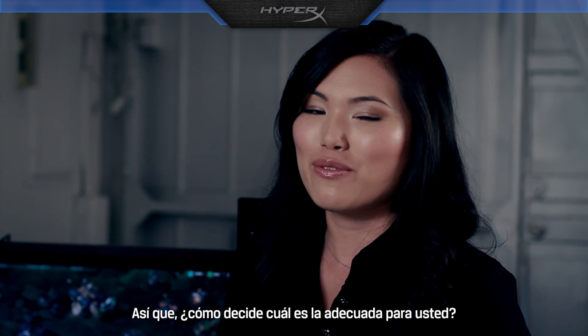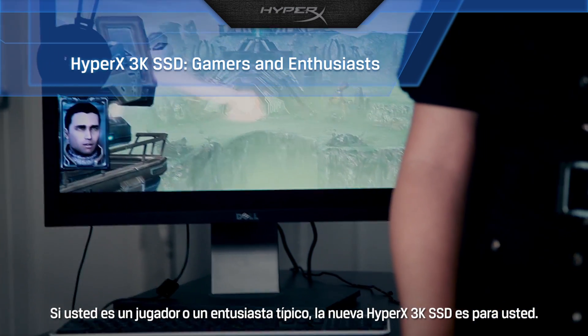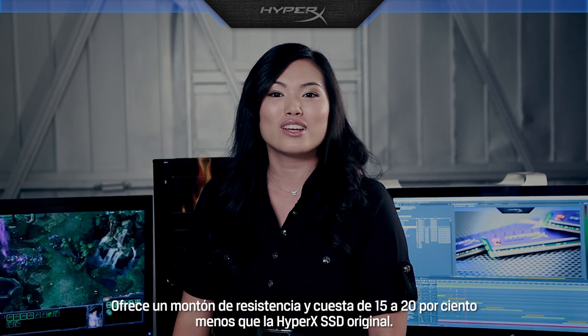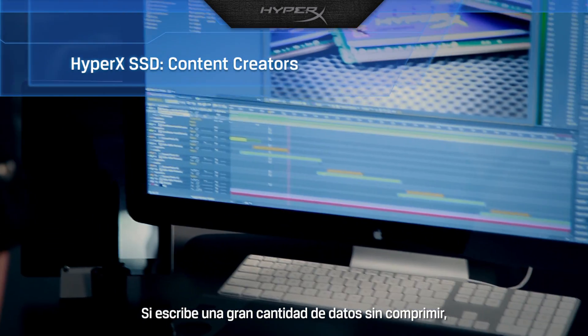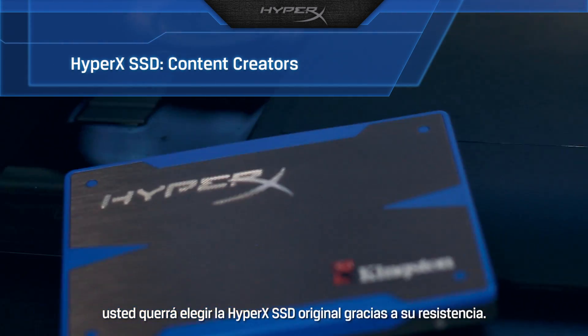So how do you decide which one is right for you? If you're a typical gamer or enthusiast, the new HyperX 3K SSD is for you — it has plenty of endurance and costs 15–20% less than the original HyperX SSD. If you write large amounts of uncompressed data, say you're a content creator, you'd want to choose the original HyperX SSD for its endurance.